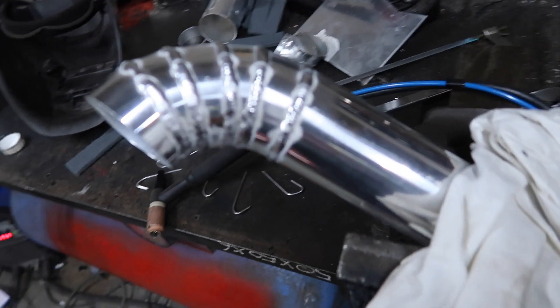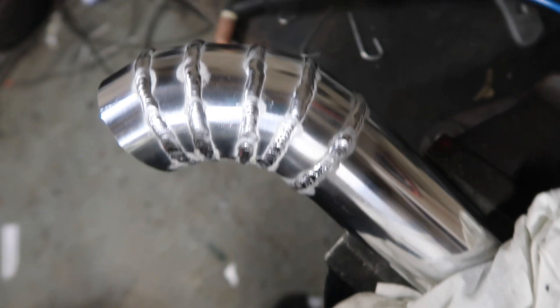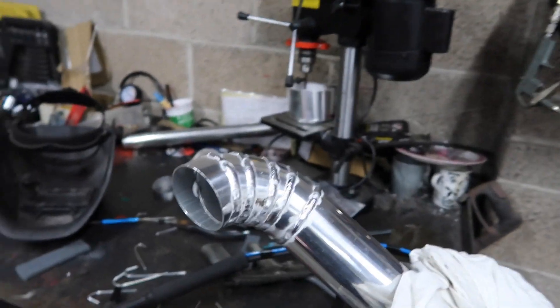Don't know if you can hear me over that welder, but we're getting somewhere now. I don't even know if this camera will be able to zoom in. There's some of them — that's looking not bad so far. The other end will be pretty similar. I've just tacked it in place right the way round. And actually, I welded this one all the way round this time — so that one's pretty much done.